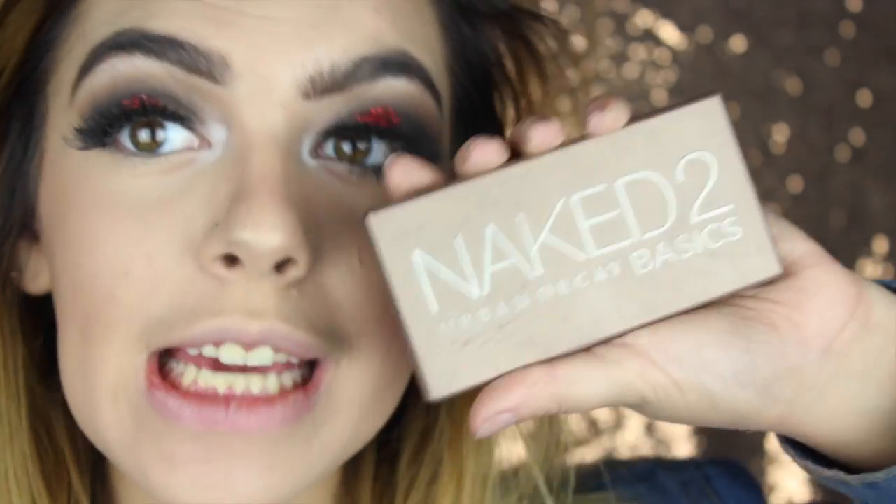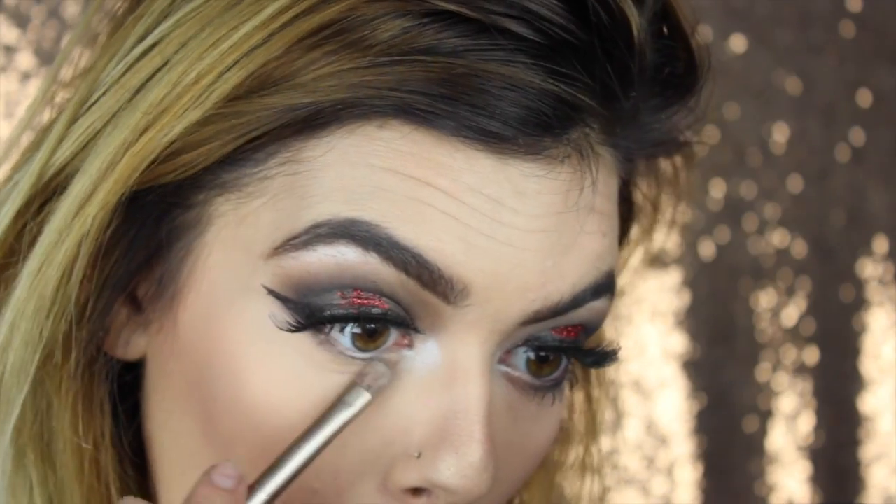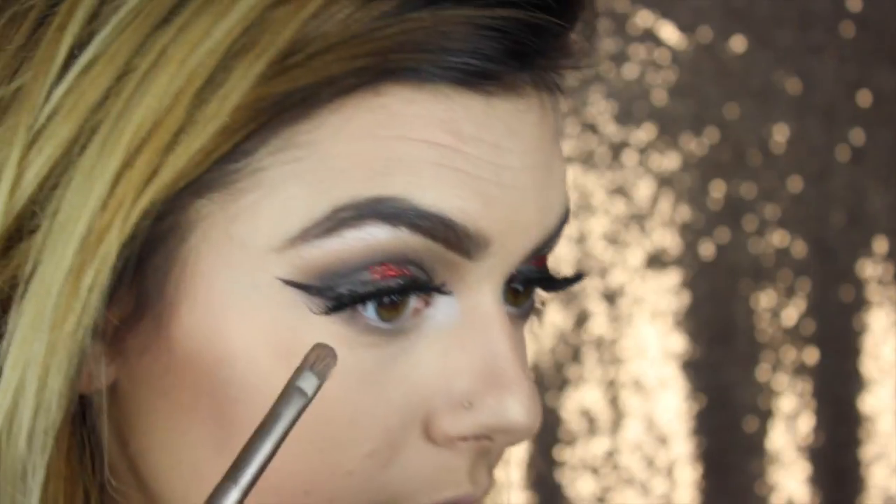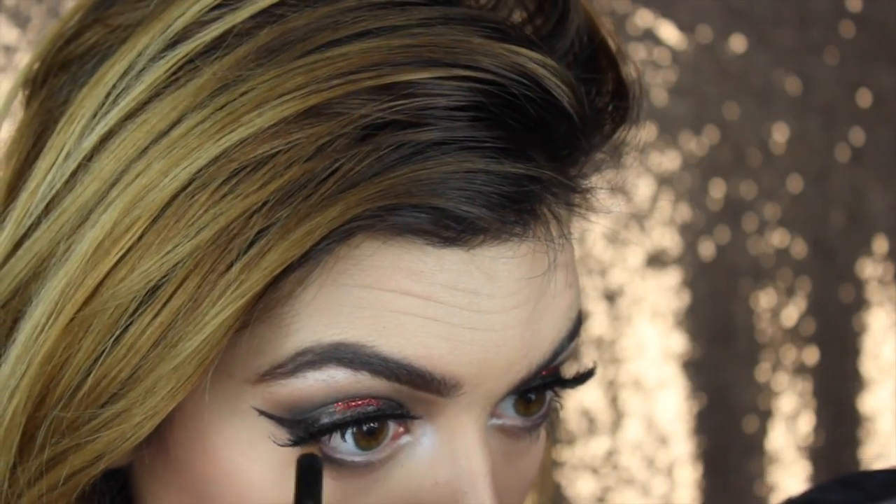And then I'm going to go in with the Naked 2 Basics again, using the colors Primal and Cover, and put this on my lower lash line. Then I'm taking the darkest color, Undone, and putting it in the very outer corner to connect the winged liner. And then I'm going to take a black pencil eyeliner and line my lower waterline, finishing it off with some mascara - the CoverGirl Katie Cat Eye Mascara.